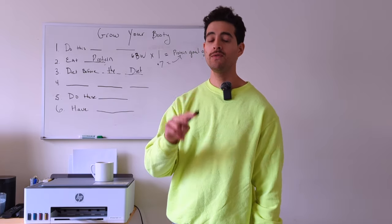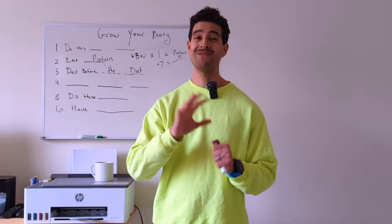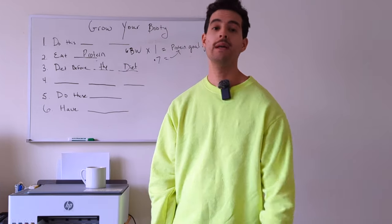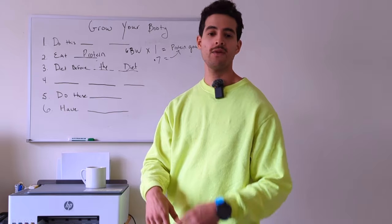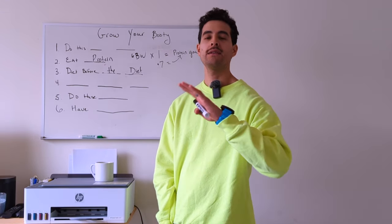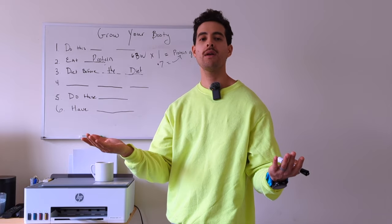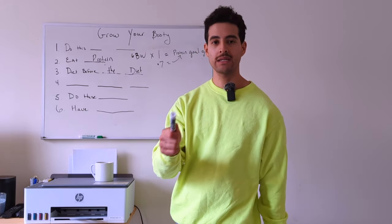Step two: for two weeks, weigh yourself daily. The scale is going to move around — don't stress that it moves around because single days aren't what make or break someone in a muscle gain or fat loss phase. What actually matters is our weekly average. Weekly averages over time will create a trend — either a trend up or a trend down.